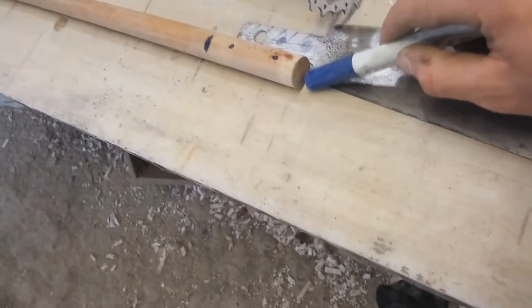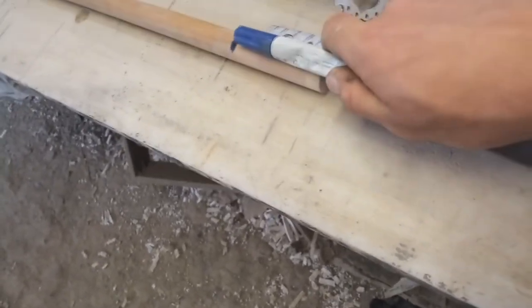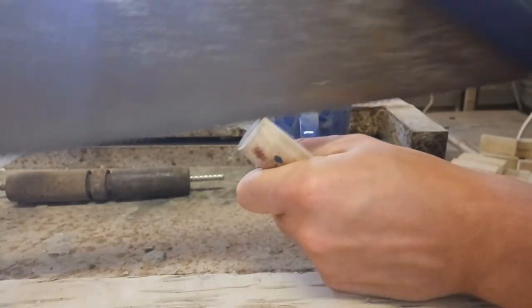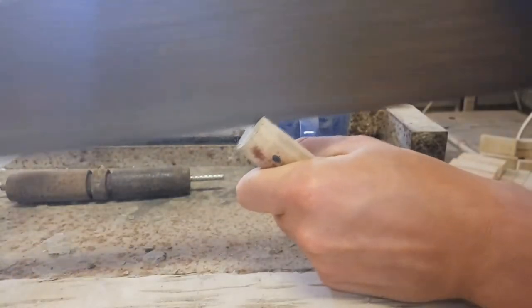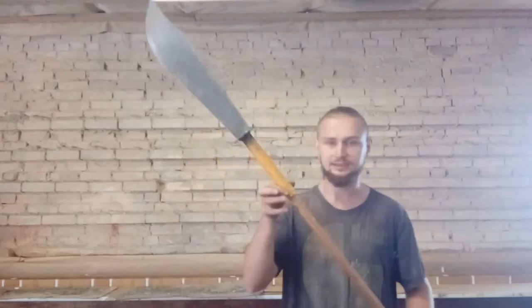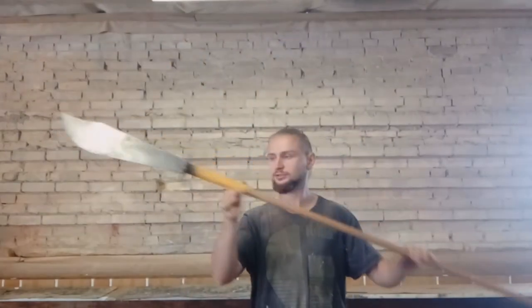I have to make a cut line here so I can put the blade inside between the wood. After that I'm going to screw it so it sits tight inside. I have already made the space for the blade in the stick — you can see how everything is going to fit together. Now I just have to connect the wood to the blade with two screws.